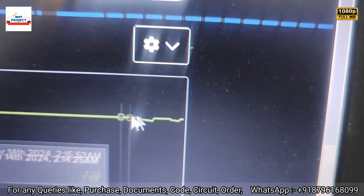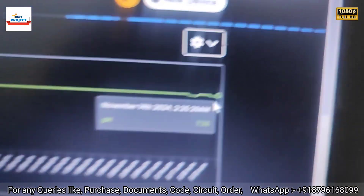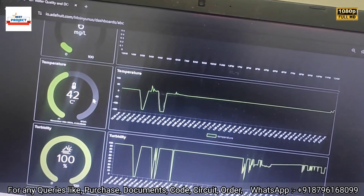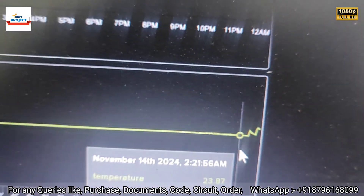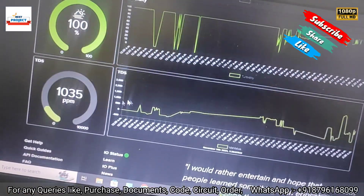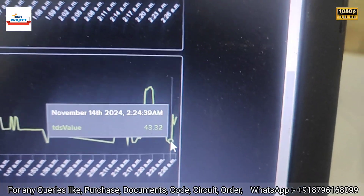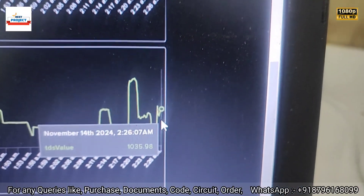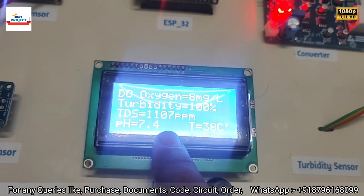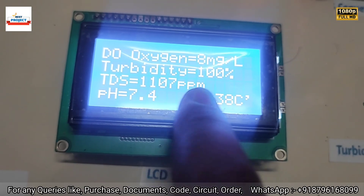On the server live view: pH is around 6.1–7.6, dissolved oxygen is 36 mg/L, temperature is 42°C — shown rising in the graph. TDS has increased from 43 to 1035 ppm and is still slowly increasing, settling toward 2000 ppm, which takes about two minutes.